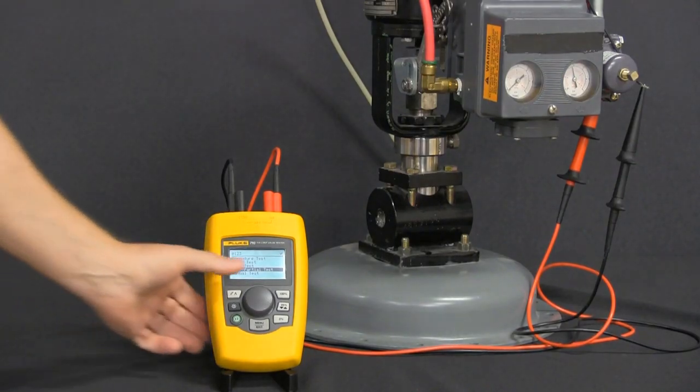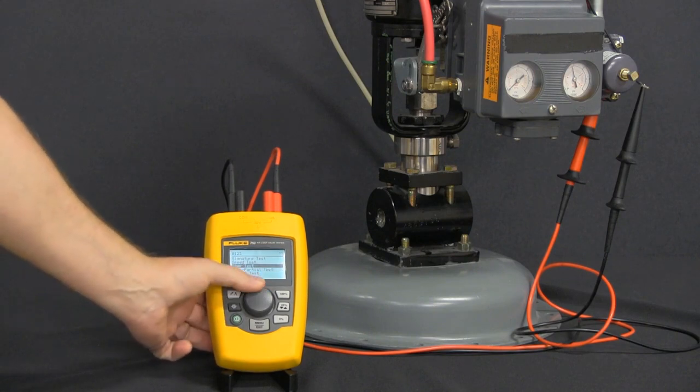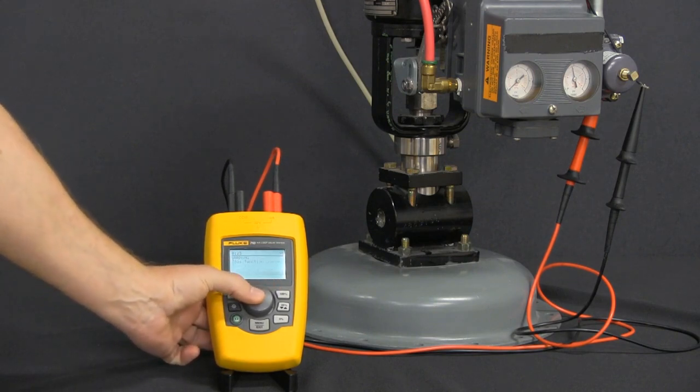And finally we got manual tests. Let's go ahead and scroll down, do the manual test, click on it.